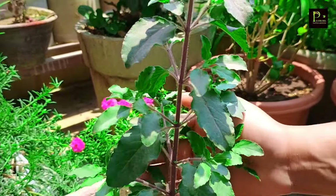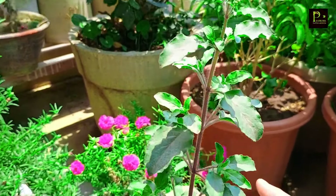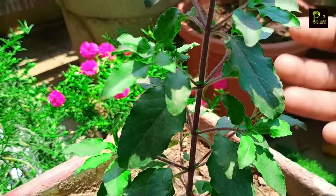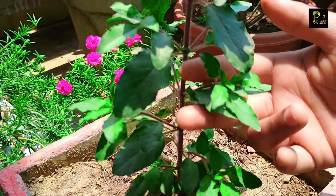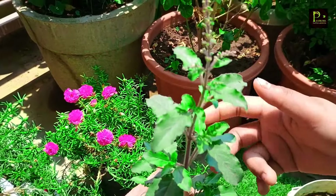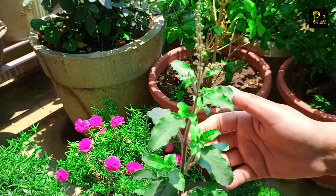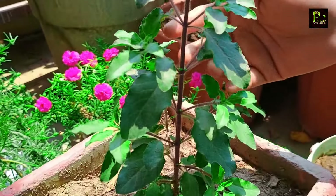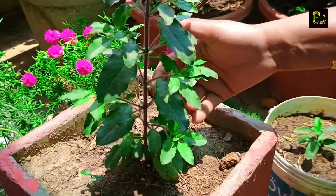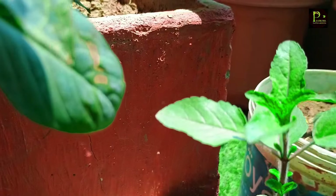Tulsi Kapodha is a very spiritual and medicinal plant. If you have a viral infection or any type of infection, you will get a lot of relief from Tulsi.